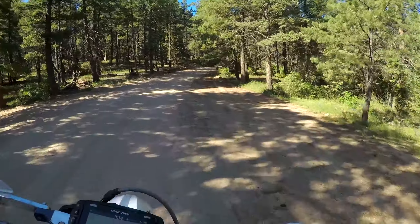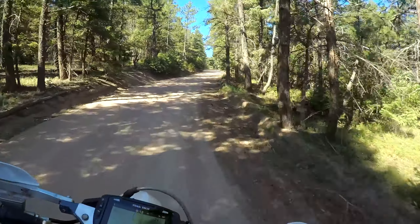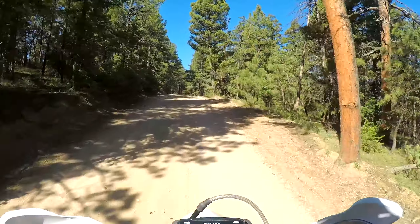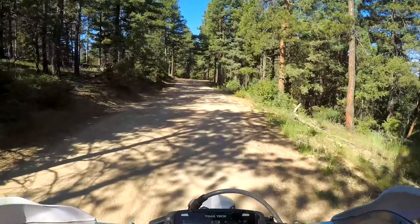I'm guessing this section of the trail is not all that long — the new section from the sounds of it — but we'll see. For the full trail video, check out trailtaker.com.